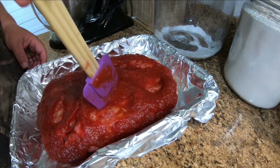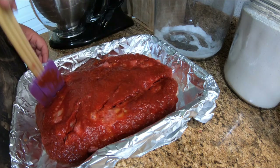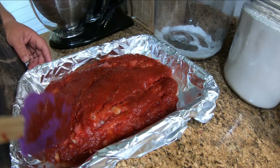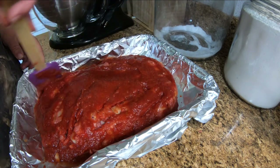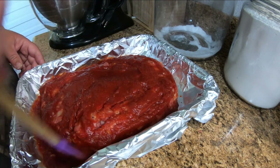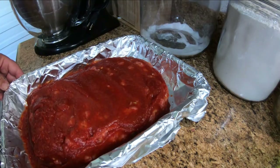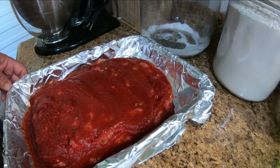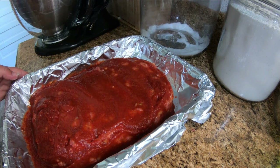She says to poke some holes in it. I'm going to put this in a 375-degree oven for about an hour. She says to cook it almost all the way, then take it out and drain the grease if you have a lot of grease in it, and then put it back in the oven for 15 more minutes. All together it's an hour and 15 minutes, so we'll see what it comes out like.